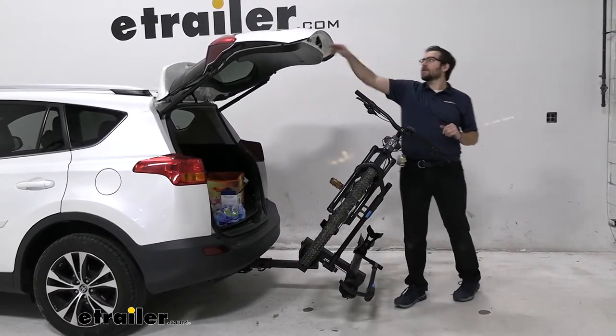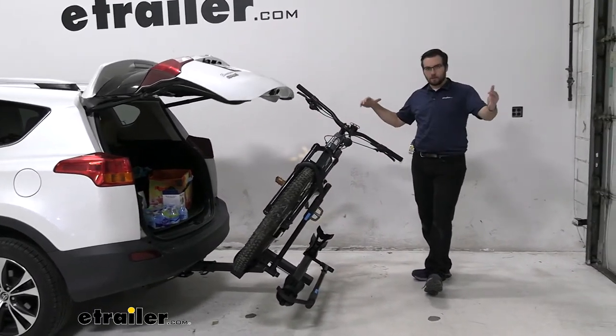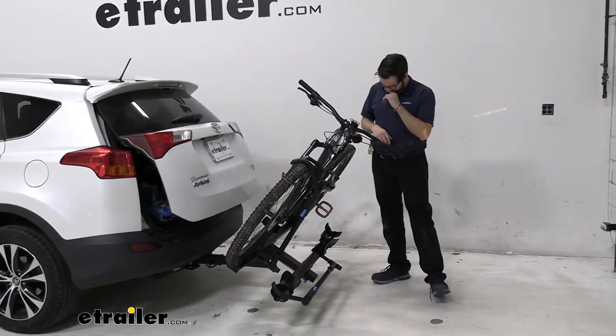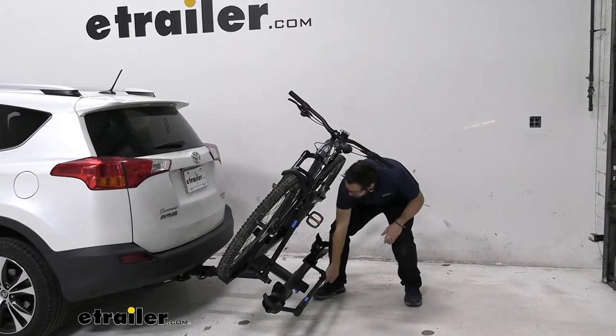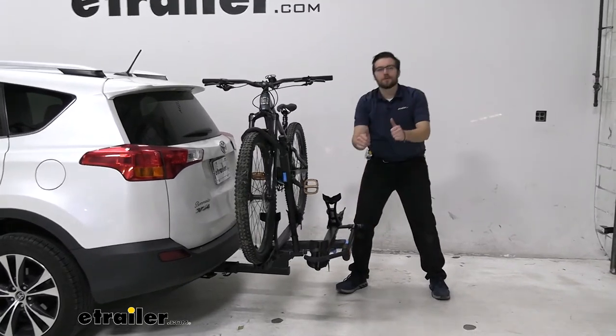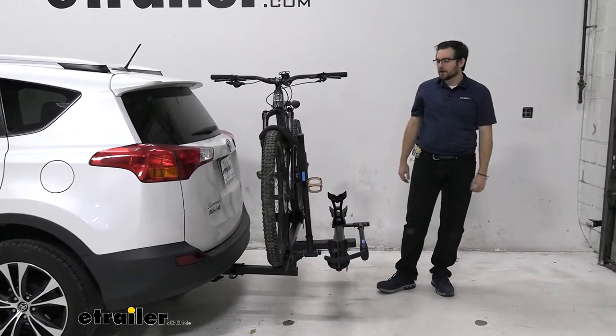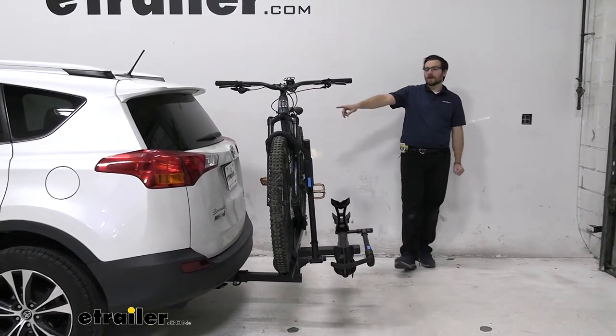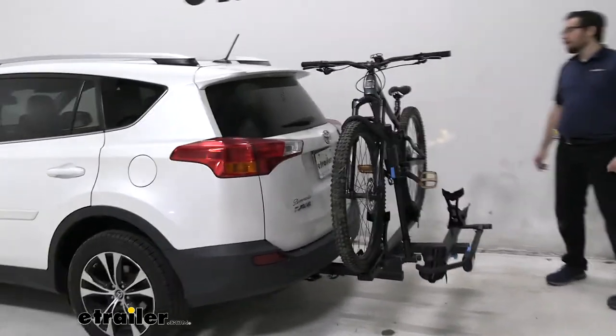I'm going to go ahead and close that down. When I walk this up, there are no pins or clips I have to worry about. All I have to do is walk it up — it's going to click itself in place. Let's go ahead and see how it's interacting here on the back of our RAV4.